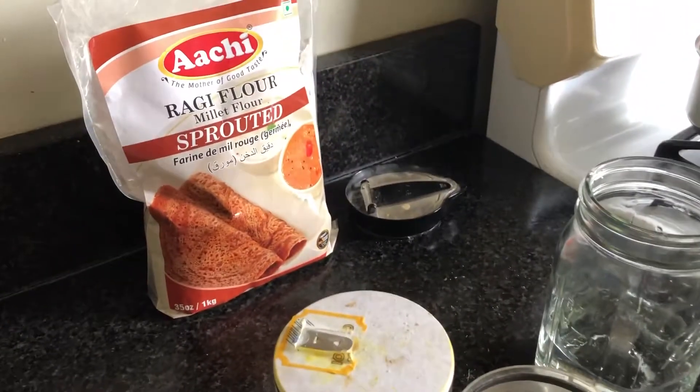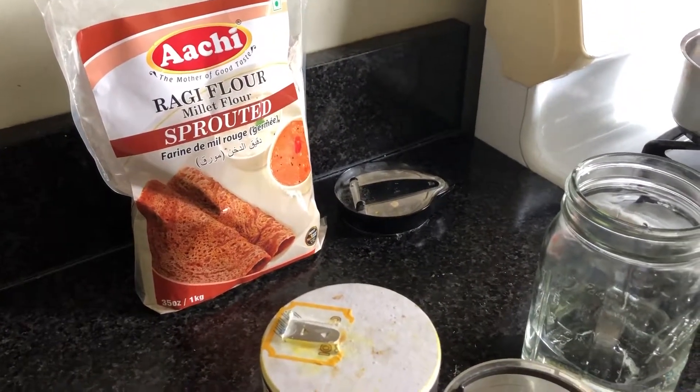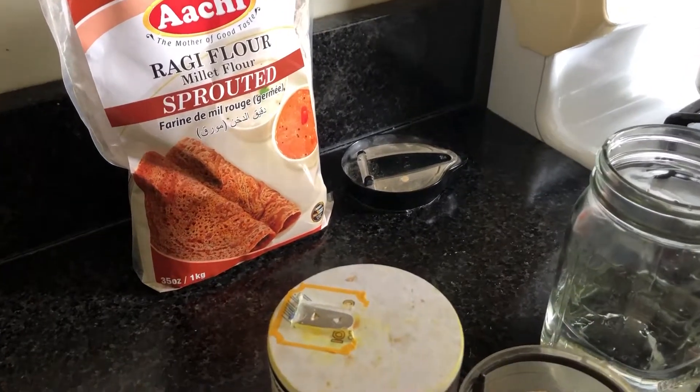Hey guys! I'm making food today, specifically a millet flour dosa.